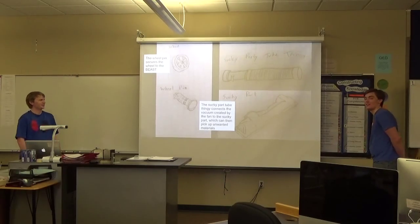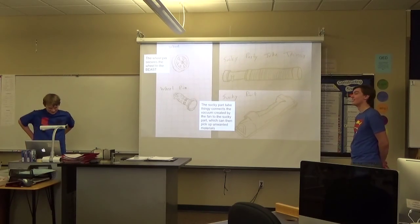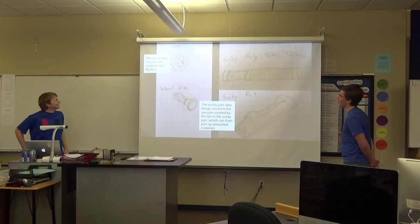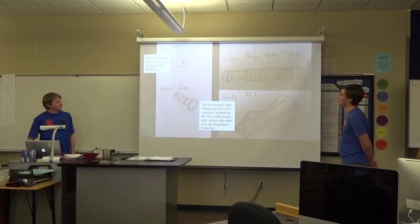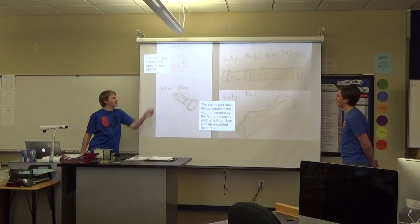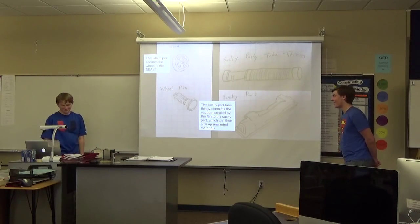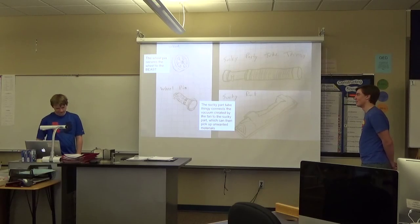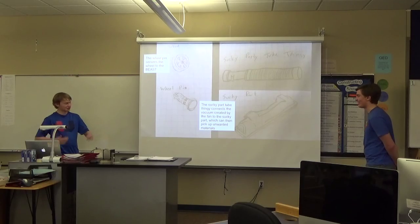These are our sketches of the parts on the inside of the suck-o-tron. In the top left you'll see a round sketch of a wheel — it's very nice. The wheel pin below that is what connects the wheel to what I'll call, for lack of a better term, the chassis of the vacuum. We call it the beast.